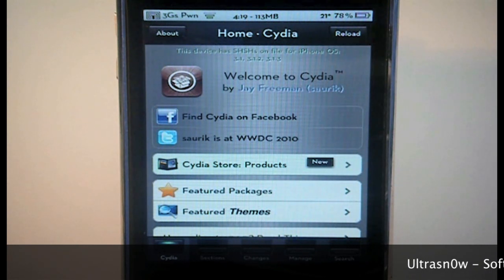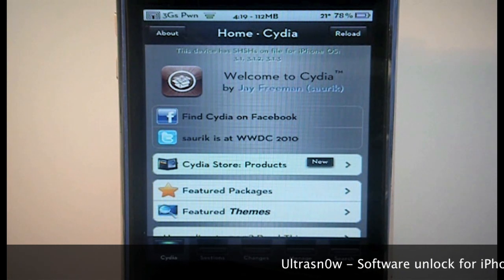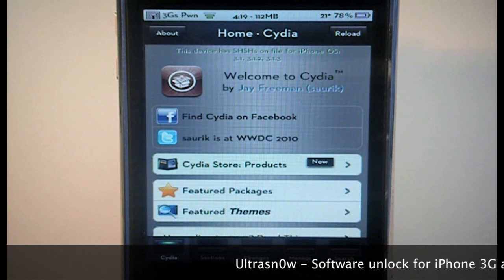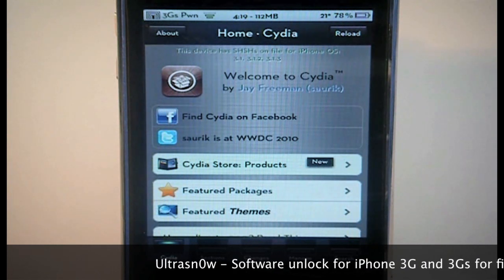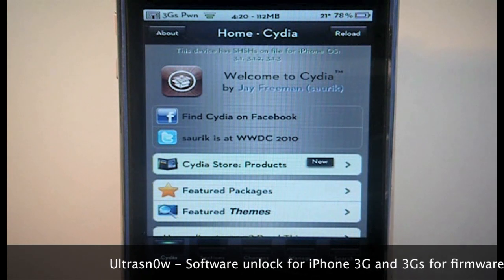If you need an unlock right now and your baseband has been too high or something, this is the video for you. UltraSnow has been updated to unlock the iPhone 3G and iPhone 3GS from baseband 04.26.08 all the way up to 05.13.04. I'll put that in the description if you didn't catch it.